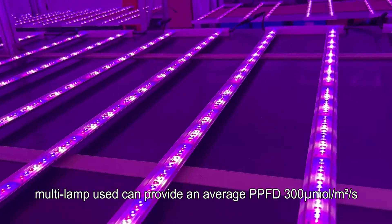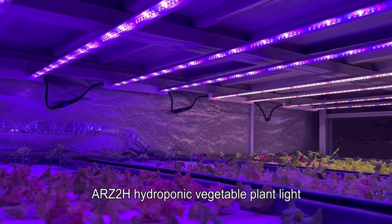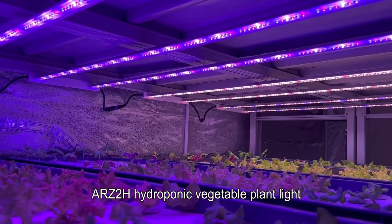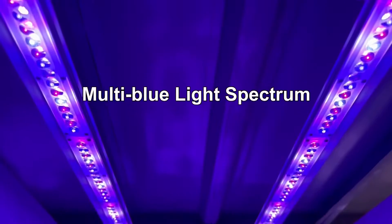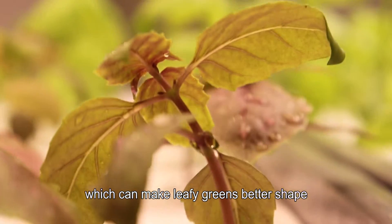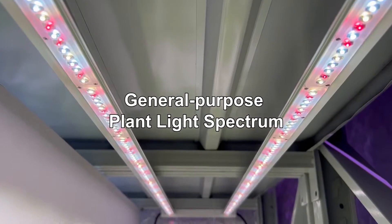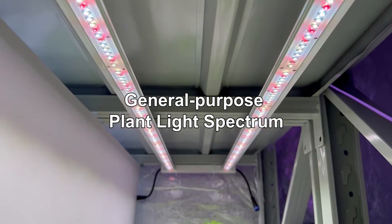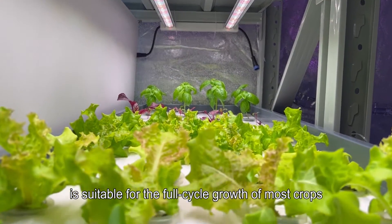The ARZ2H hydroponic vegetable plant light promotes the rapid growth of crops and offers various spectrums to choose from. The multi-blue light spectrum can make leafy greens better shaped, in full form with thicker leaves. The general purpose plant light spectrum offers high efficiency and high color rendering.